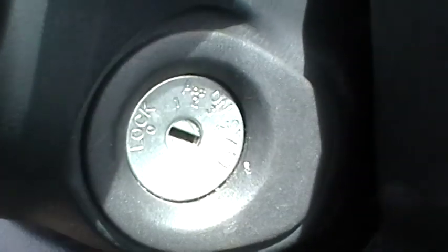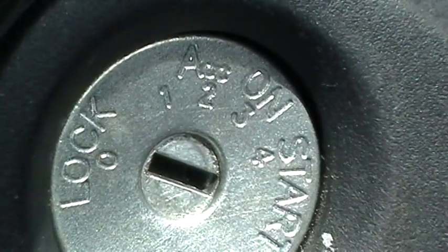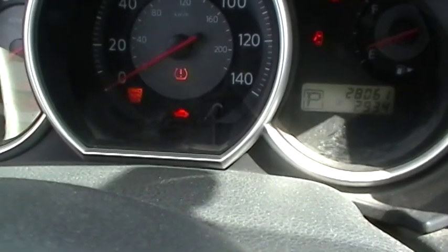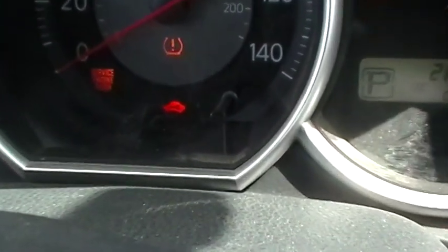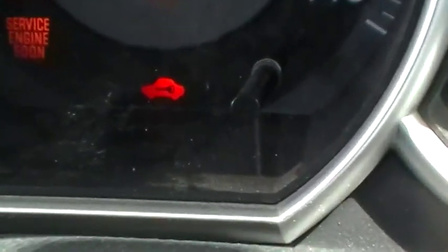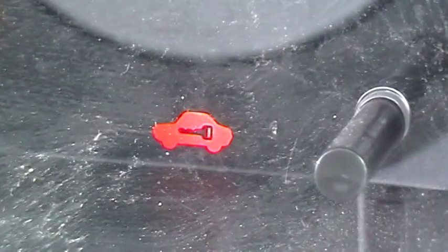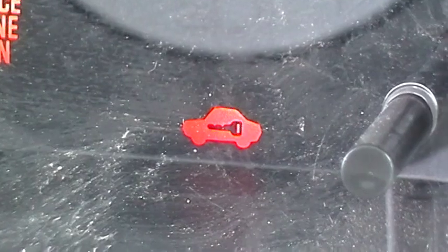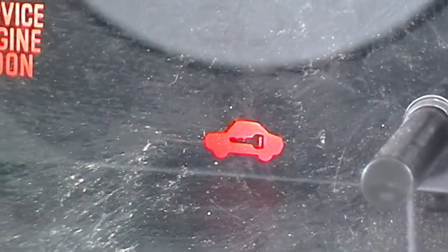I cut a key to open the car, but we'll see if this car has a transponder system or not. They make cars nowadays with or without transponders — we'll find out in a second. You see that little light right there? It looks like a car icon — yes, this car uses a transponder. So here we go.